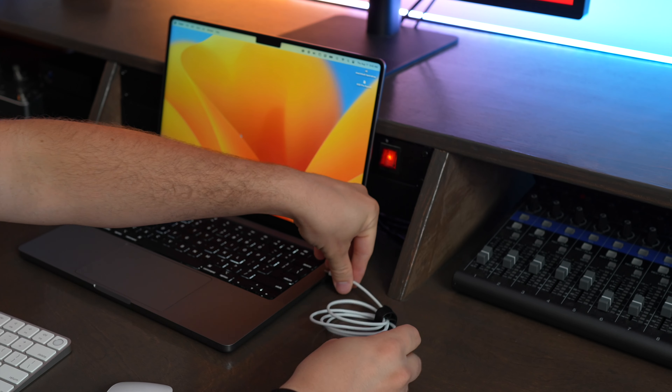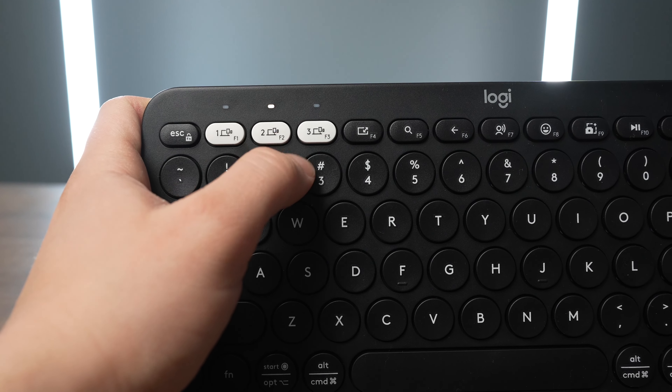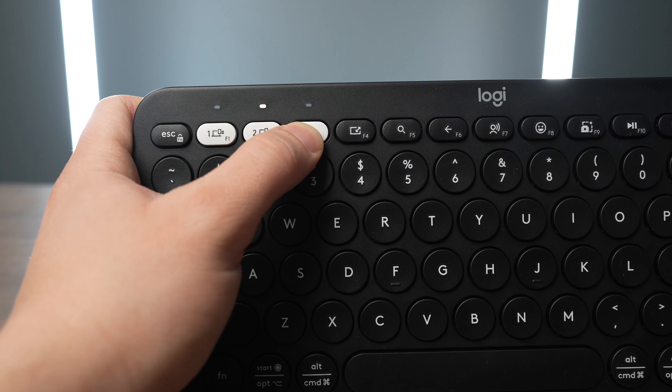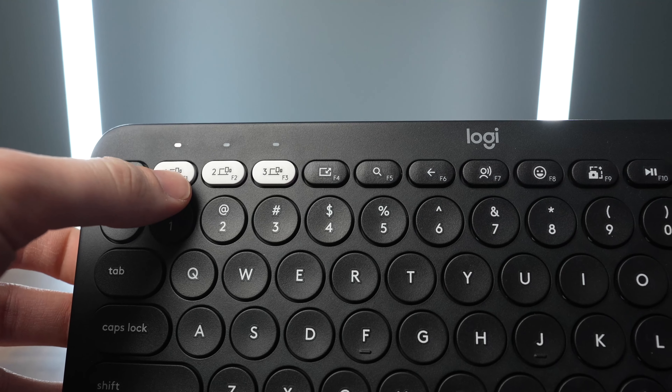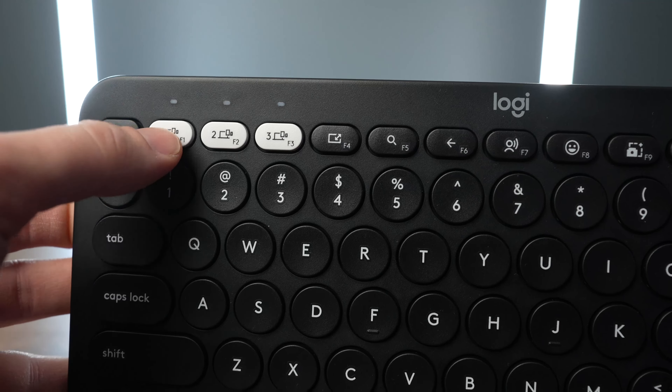Both of these keyboards use Bluetooth and can be paired very easily. The Apple Magic Keyboard you pair to a computer using the included lightning cable, just by plugging it into your computer. But with the Logitech Pebble Keys, all you have to do is press and hold one of the device pairing buttons and the lights will start to flash to show you it's in Bluetooth pairing mode. The Easy Switch technology lets you press and hold one of those keys for just a second to cycle between up to three saved Bluetooth connections.